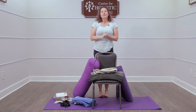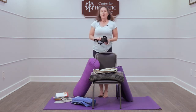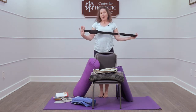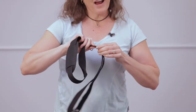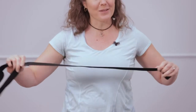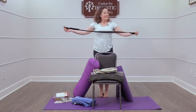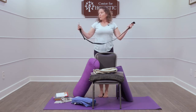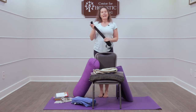A jump rope works fantastic as a strap alternative as well. And if you're really in a pinch, you can snag one of these straps off of a duffel bag. This is fantastic because when you're traveling, a lot of times we travel with duffel bags but don't always travel with our yoga strap. The duffel strap is extendable, and if you have multiple ones you can connect them at the end. It always works great in a pinch.